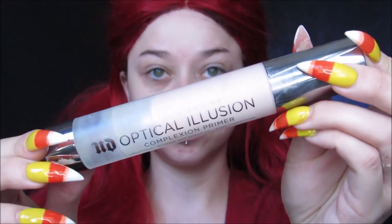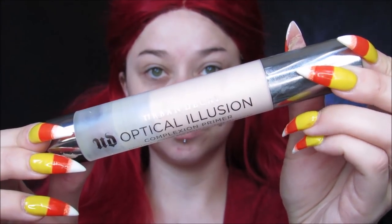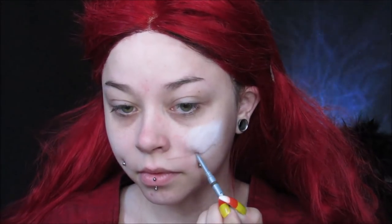I'm starting off with priming my face. I'm using my Optical Illusion Urban Decay Primer, just putting that all over the place, and then I am tracing out where I want the big smiling mouth to be, so I'm just using a light brown eyebrow pencil to do this. I found multiple reference pictures on Google and Pinterest, so I just kind of went based off that.